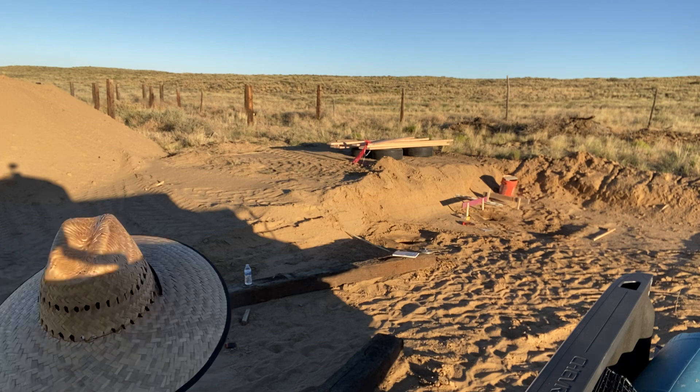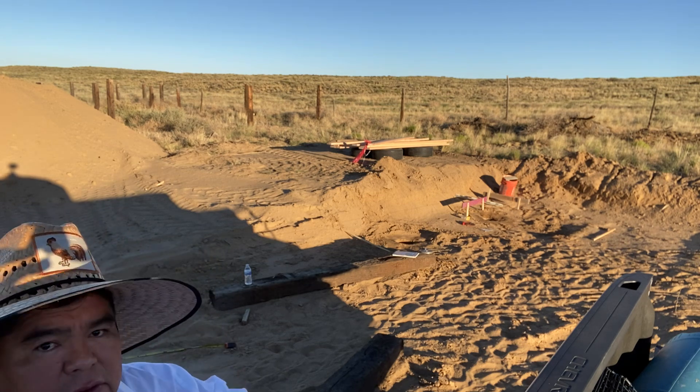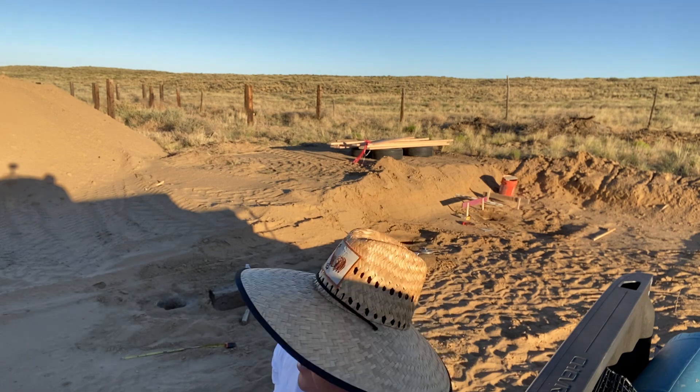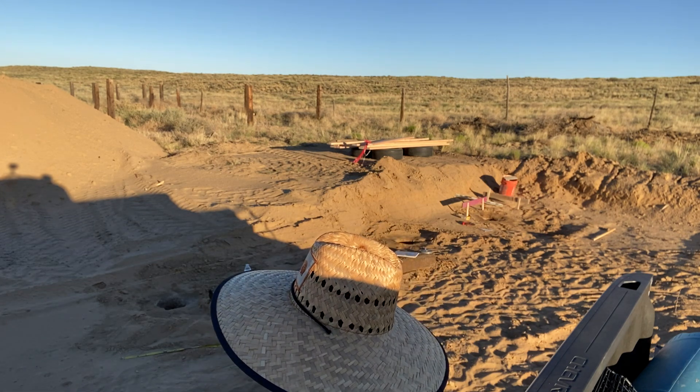We got a chopper headed out somewhere — I hope everybody's okay. But yeah, that's what's going on today.